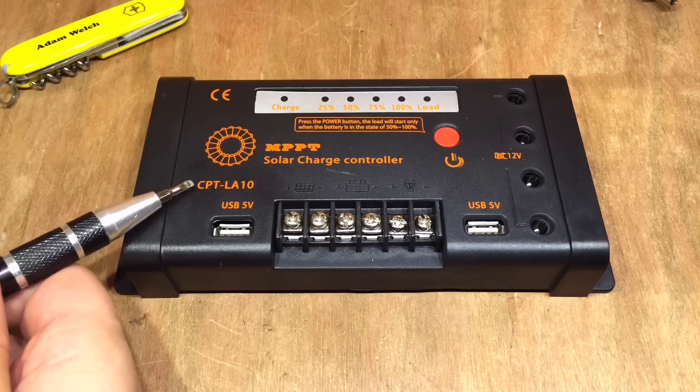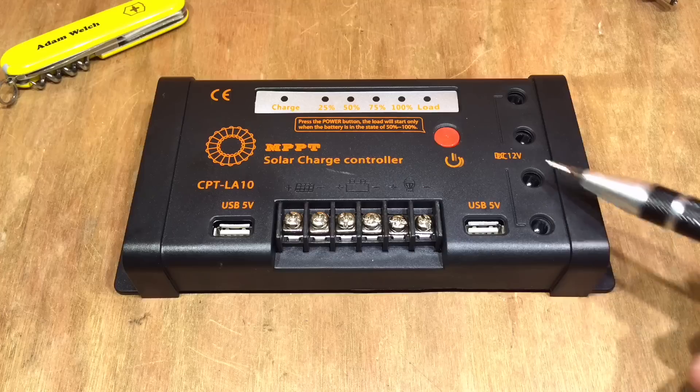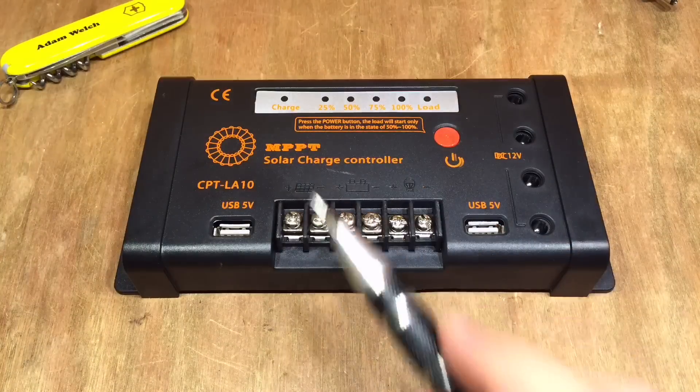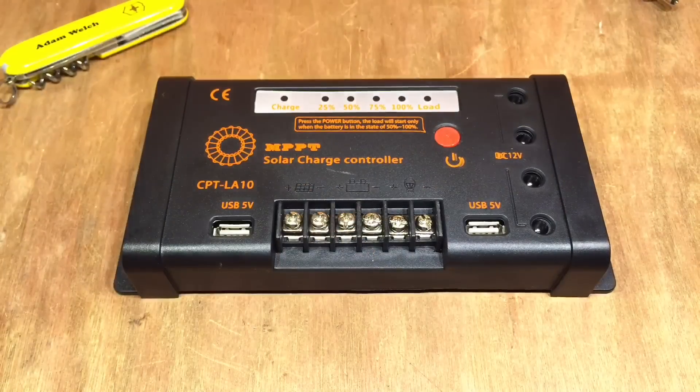So how can I sum up the CPT-LA10 MPPT solar charge controller? It does do MPPT. It's useful that the outputs are regulated at 12 volts, and there's a decent output from the 5-volt USB regulators too. It's not the most efficient MPPT controller, but if you've run out of space, can't add more panels, are currently using a PWM solar charge controller, and money is tight, then perhaps this is a reasonable solution. It's exceeded my expectations for 21 pounds. Hopefully you've enjoyed this video — if you did, give me a thumbs up, subscribe, comment if you can, and I'll see you next time. Thanks for watching.